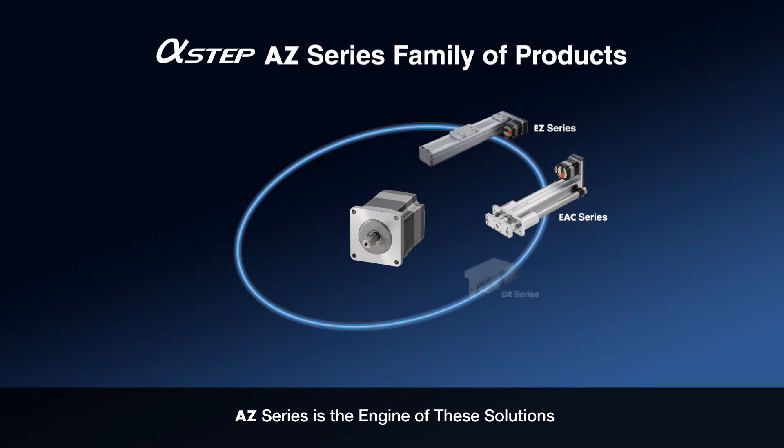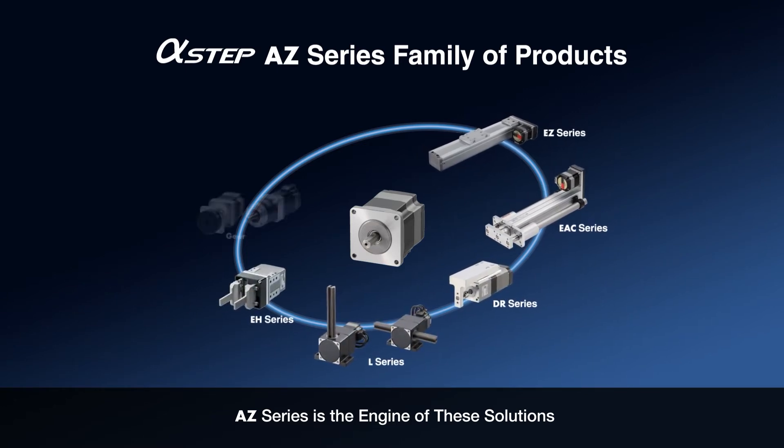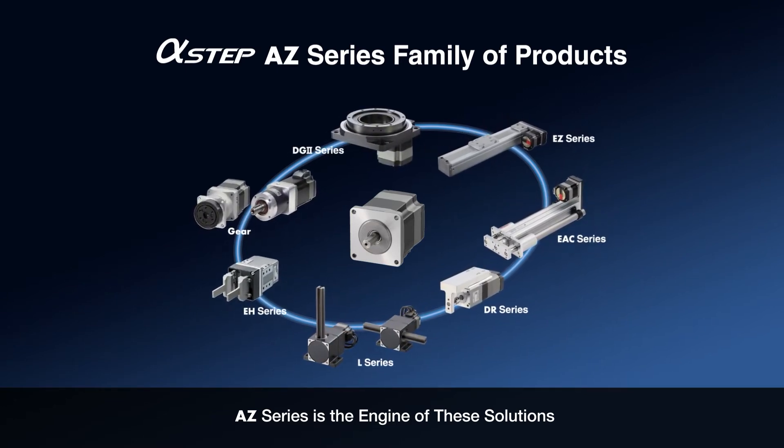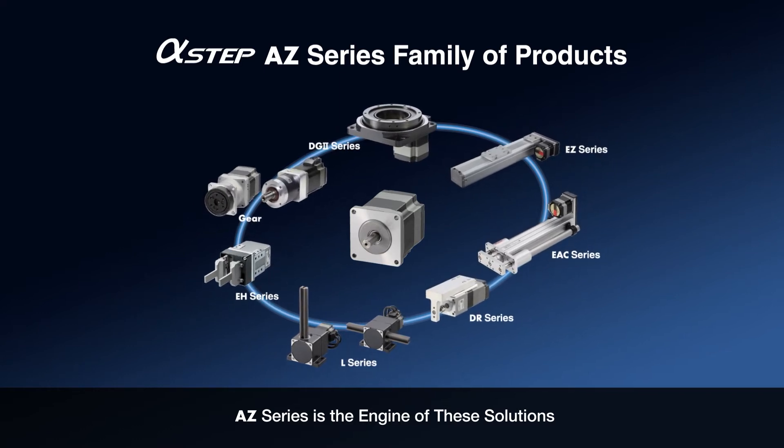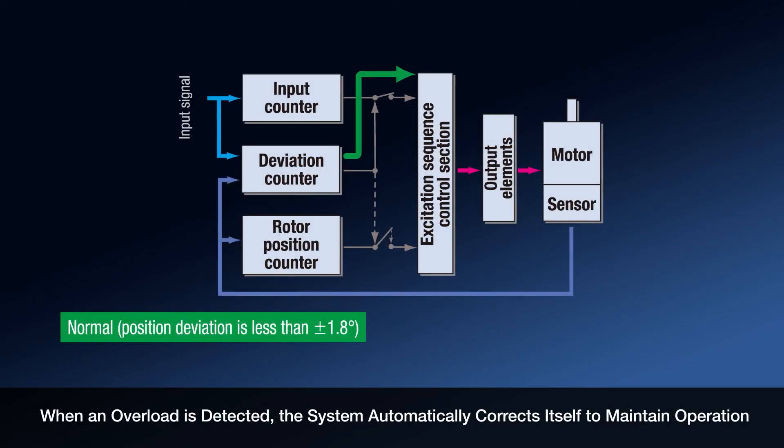Standardizing on the AZ-Series drivers and family of motion products makes supporting your machine easy. Use the stored data drivers to reduce the programming burden from your host controller. The AZ-Series is easy to set up and easy to program.